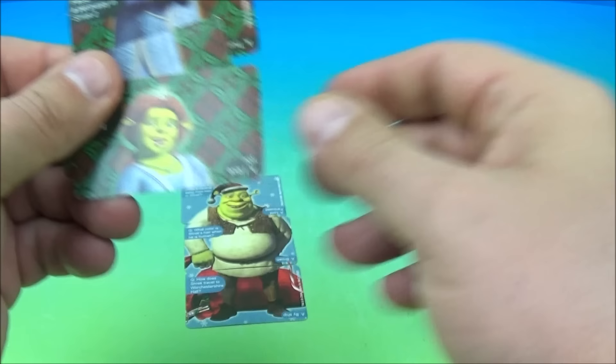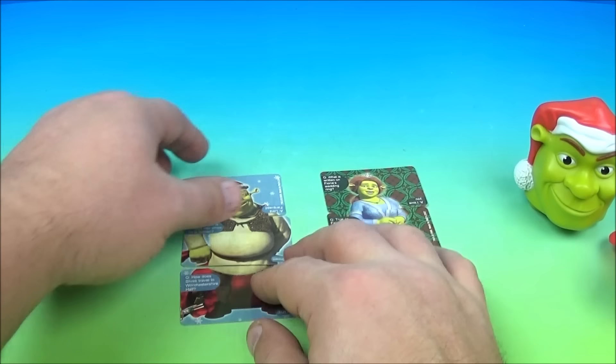And then on this side we have Fiona — there's her midsection, her top and her lower section. And then if you flip them over, we have Puss in Boots.